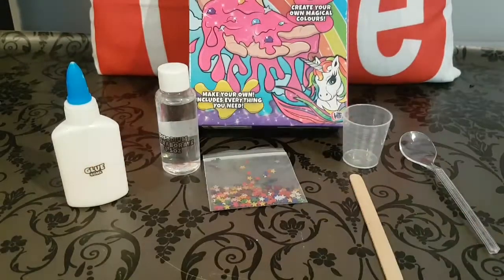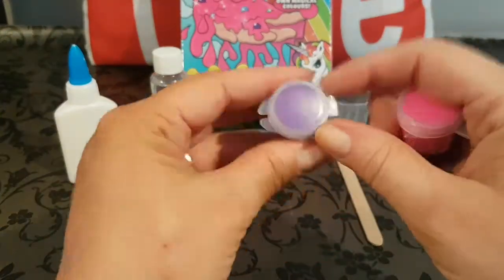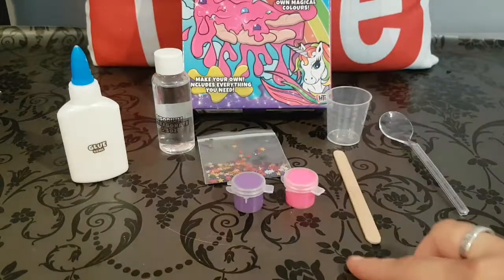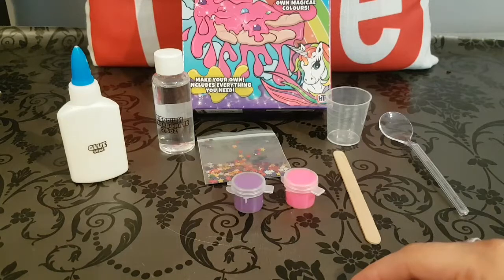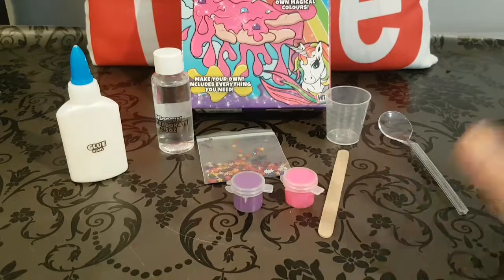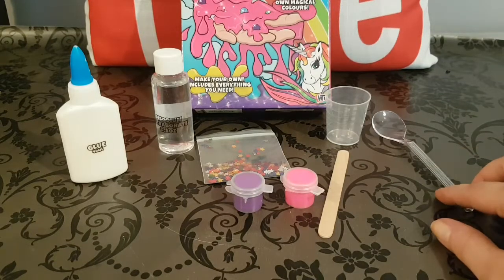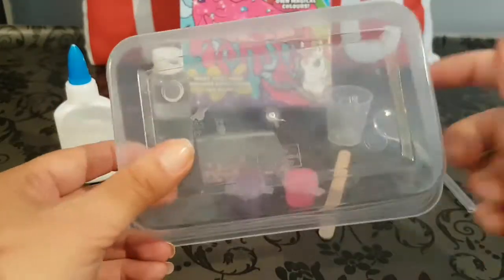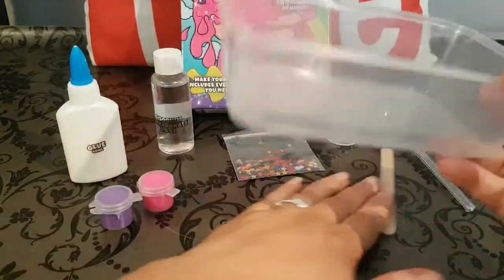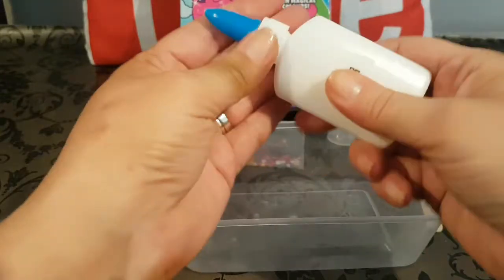We also have two pots of paint — purple and pink. The first step says to cover your work surface as contents may stain. This is just a cover so I'm not worried. It then says to measure and pour 20 milliliters of the PVA glue into a disposable cup. I don't have a disposable cup but I have a disposable plastic container we keep from takeaways.